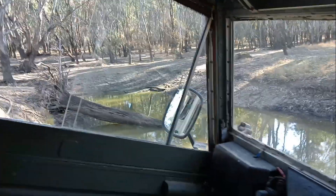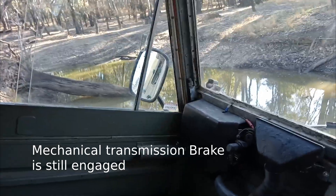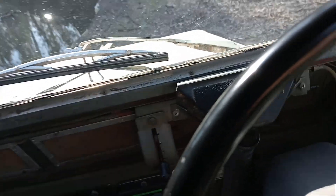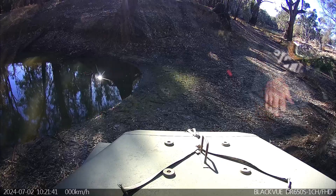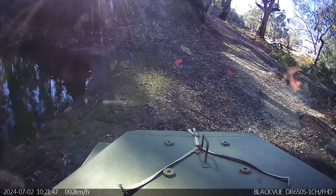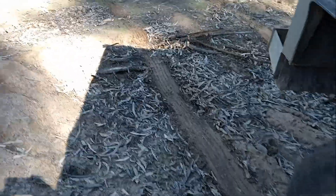There we go — going down the hill. Electronic handbrake back on. It's actually skidding down the hill now, the rear wheels are locked. You can see there where the car was skidding down the rest of the hill.